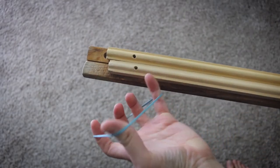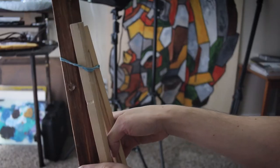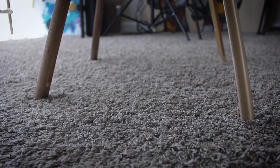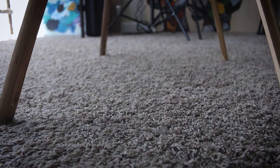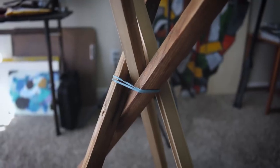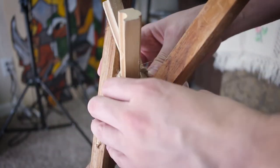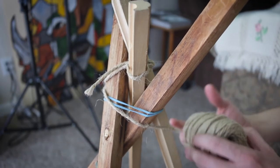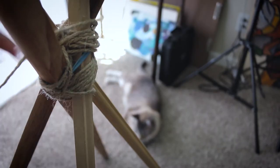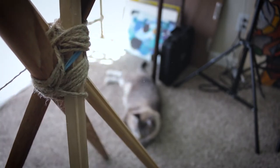First thing I'm gonna do is bring four sticks together and put a rubber band on them like this. Then I'm gonna start spreading them out and try to make the bottom ends form a square — it doesn't have to be perfect, it's for your cat, who cares. Once I'm happy with the shape, I'll take my tweed rope, tie it around one of the sticks with any knot you know, and just start wrapping it and wrapping it until it covers the rubber band or looks good and stable.